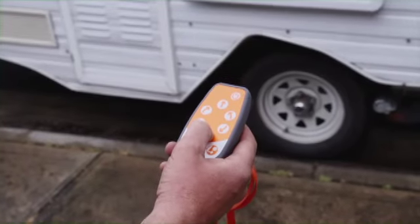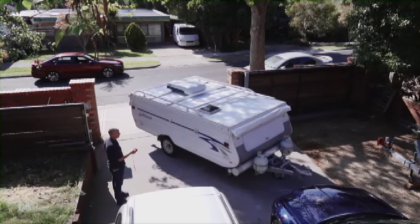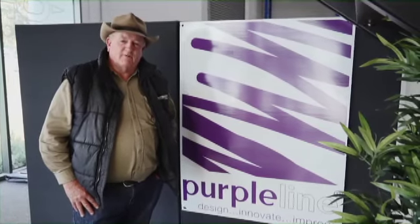It's not just easy to control — it's incredibly safe too. Simply let go of the button and the Ego stops instantly. There's no doubt about it, the Ego caravan mover really is the future of caravanning.